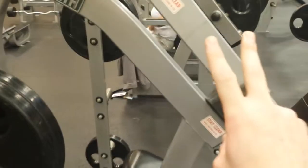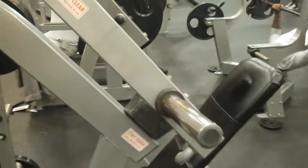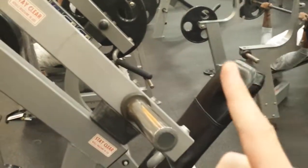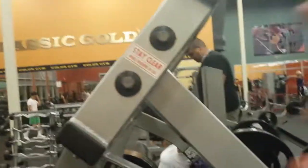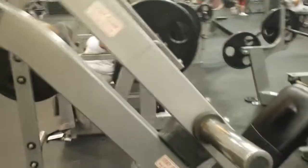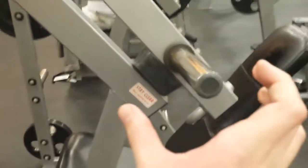We haven't changed the actual weight of the plates loaded here. Gravity is going to pull on them with the same amount of force regardless of where we are in the arc. However, since the moment arm is changing, the amount of torque at this axis is changing. If you need a refresher, torque is simply the amount of force being applied to a lever times the magnitude of the moment arm.